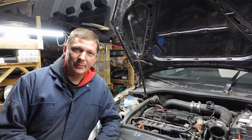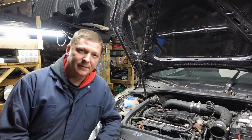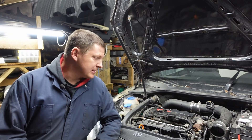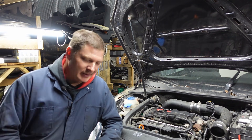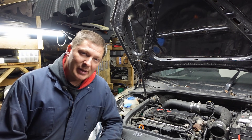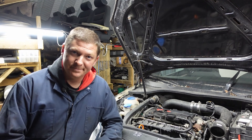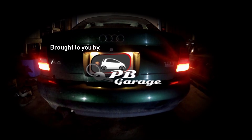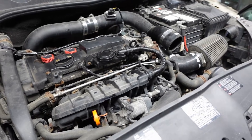Hey guys, welcome to PB Garage. Today I'm going to show you how to identify a bad PCV valve on your Mk5 GTI or GLI — that's the 2.0 TSI FSI motor, the early motor — and then I'm going to show you how to replace the PCV valve as well.